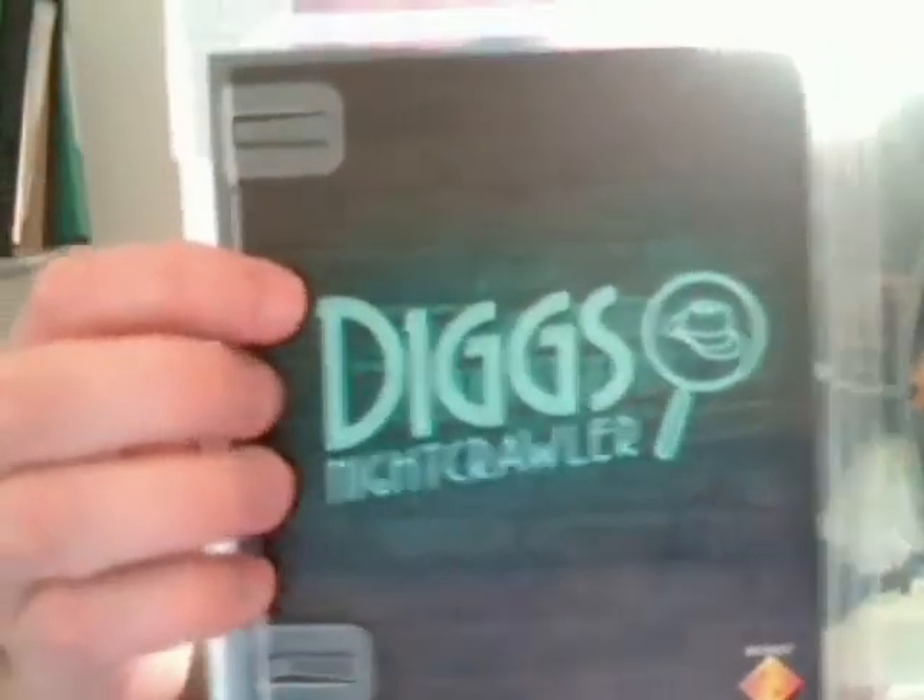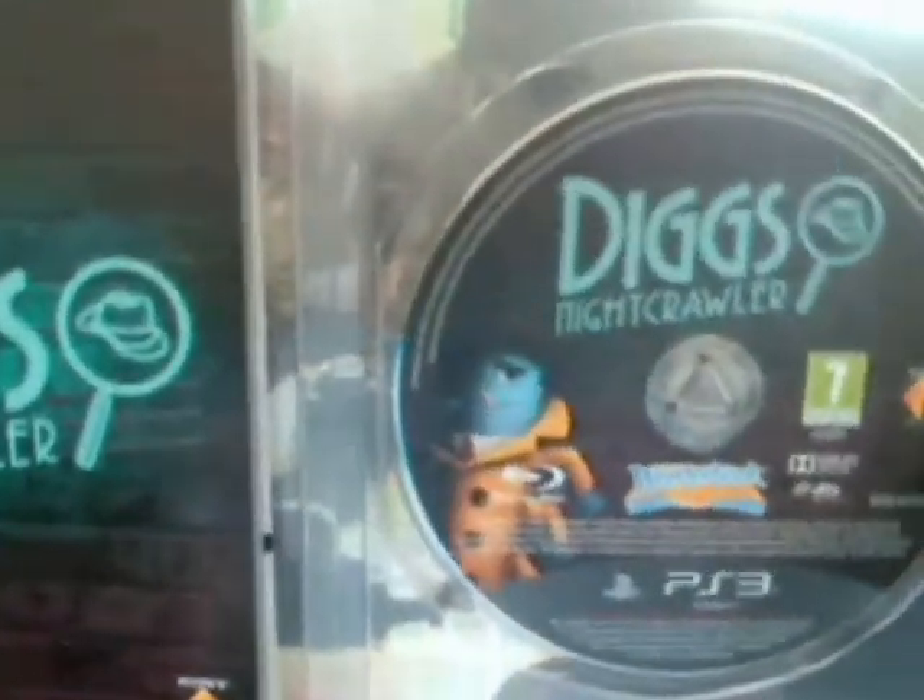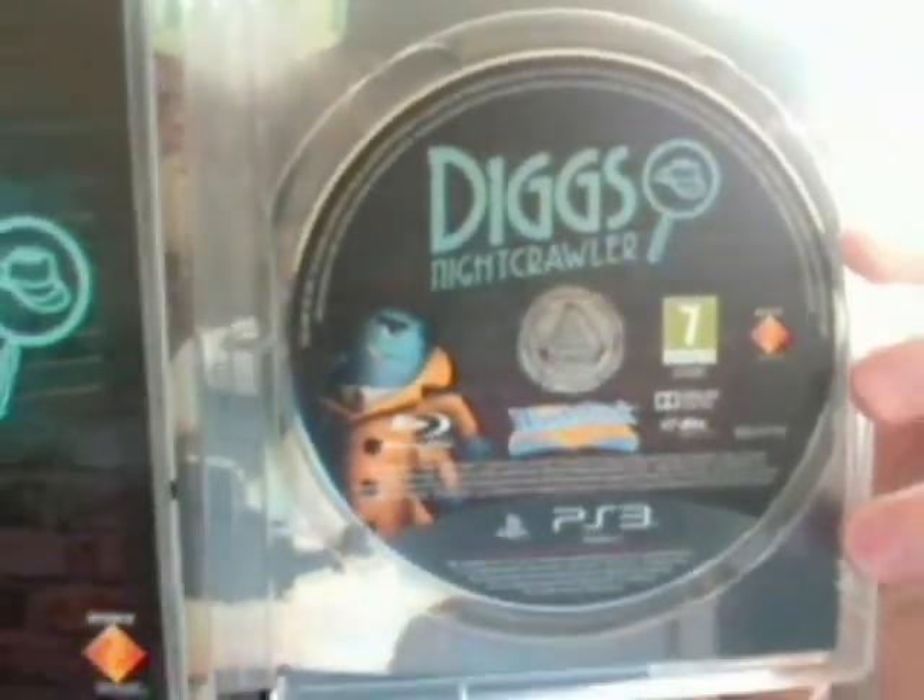If we open it up, there's the manual, obviously showing the game's logo again. There's the disc, which shows Diggs and the game's logo.